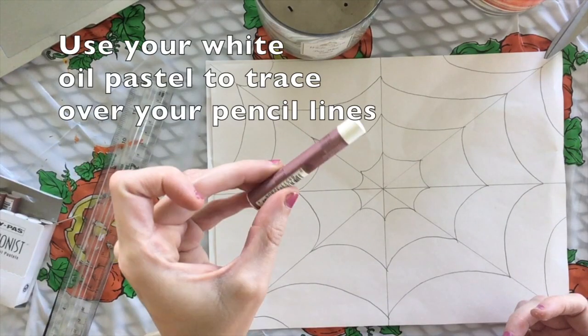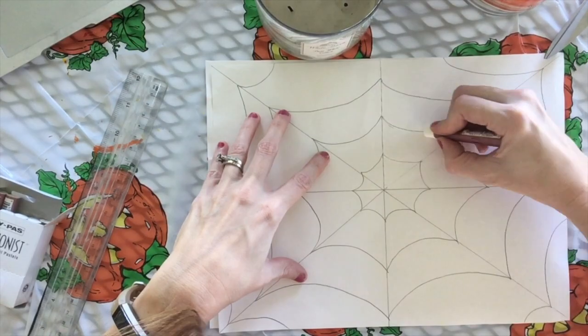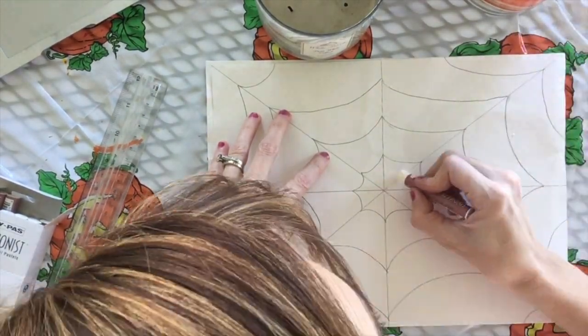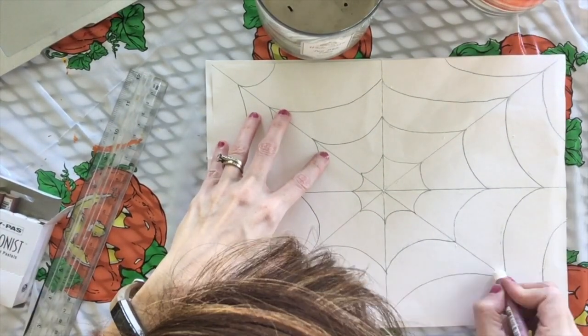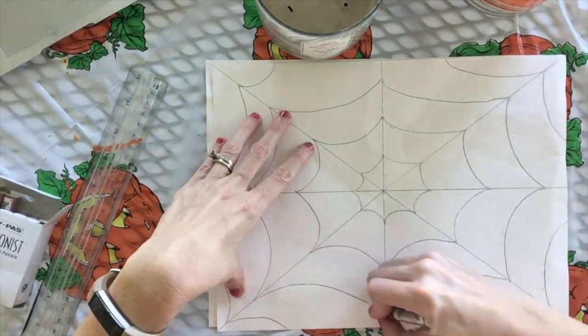Now you'll use your white oil pastel to trace over all of your pencil lines. The thicker and harder you press on your paper, the more that your white lines will show through.